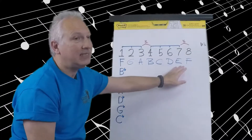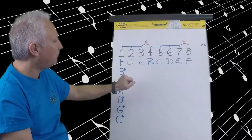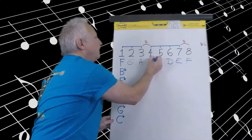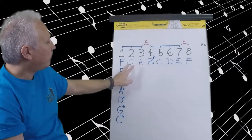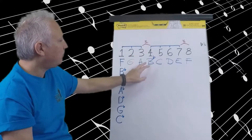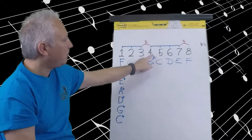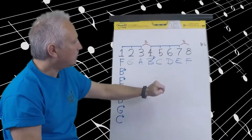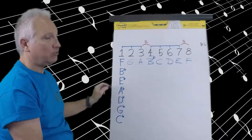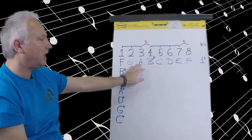So we have our note names F, G, A, B, C, D, E, F. Checking our distances: F to G is a whole step, right where I need it. G to A is a whole step — perfect. A to B is a whole step but in the three-four position I need a half step, so I'm going to flat the B. I would not want to move the A because I've already checked the distance between G and A and it worked. So the correct answer is to flat the B, creating a half step. At the same time, B flat to C becomes a whole step. C to D works as a whole step. D to E is a whole step. E to F is a half step at seven and eight. So the F major scale requires one flat.